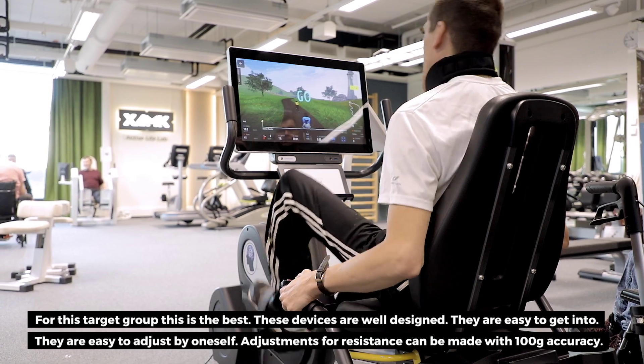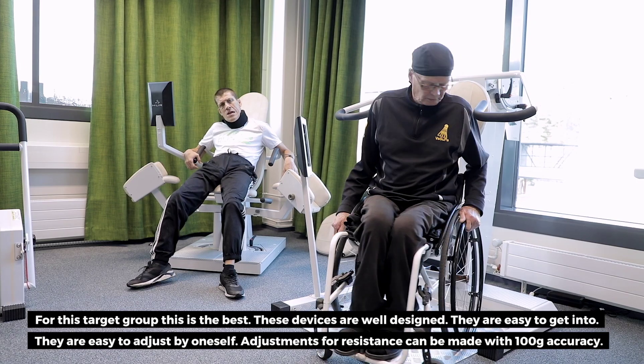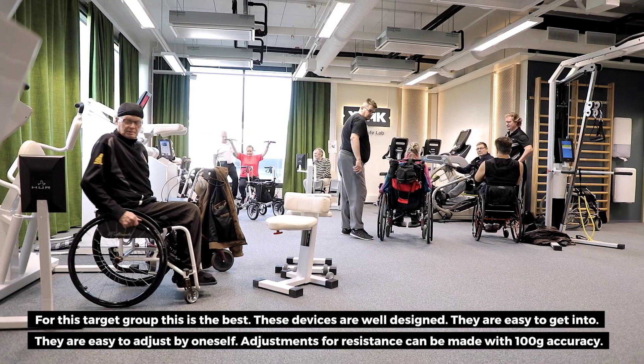The equipment is designed to be used in the field. They are easy to move and easy to set up in various locations.